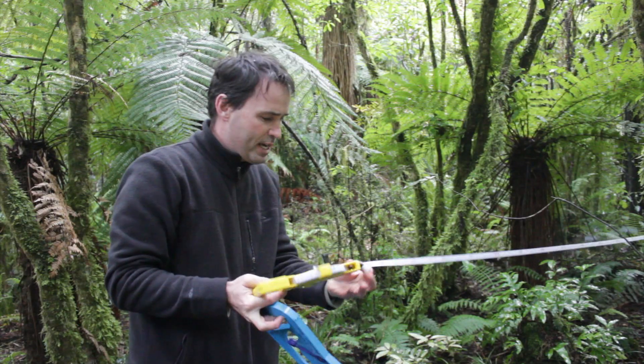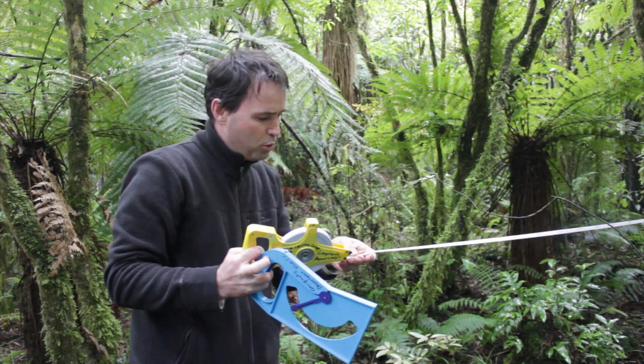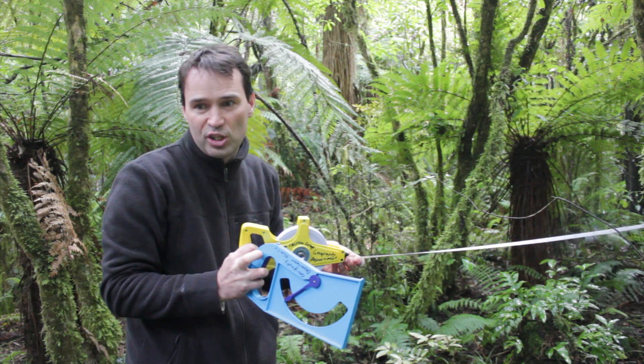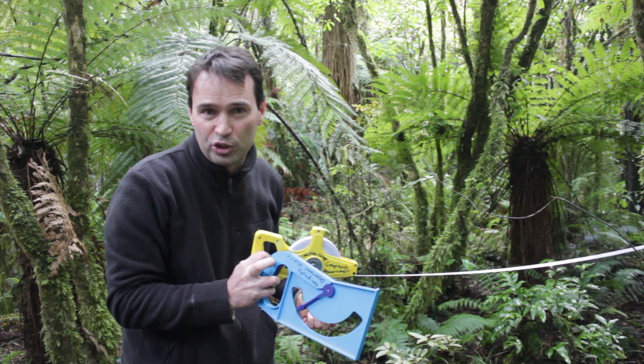If you look here, I have just walked about 2.5 meters — add on the meter — so 3.5 meters is therefore the height of the tree.